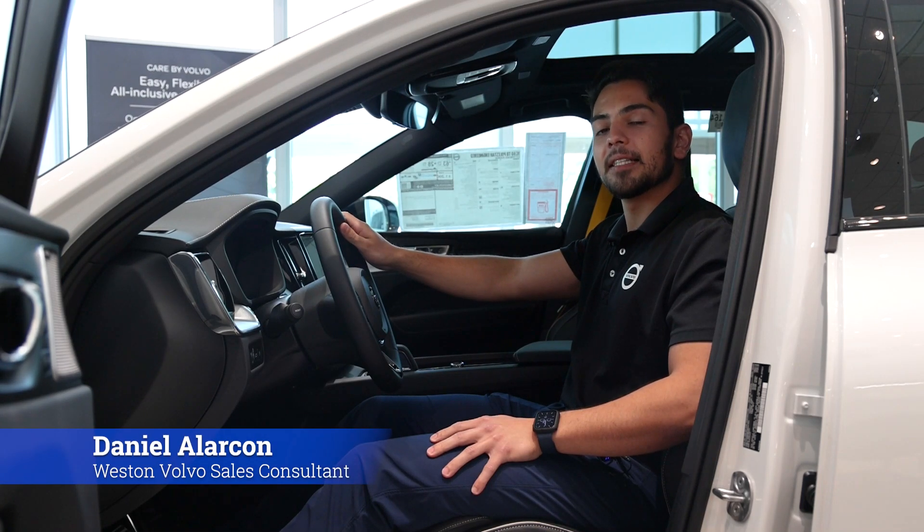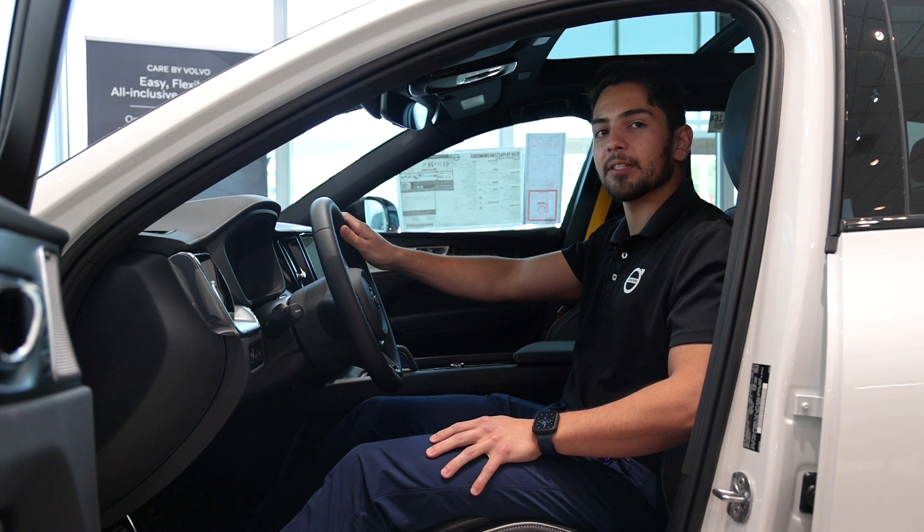Hi, I'm Daniel Radicon. Today I'm going to be showing you how to connect your Google account to Volvo's all-new Google infotainment system, available on the XC60, XC40 Recharge, C40 Recharge, V60, and a number of other models readily available here at Weston Volvo.